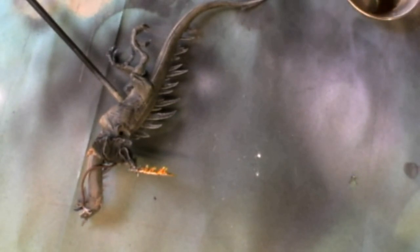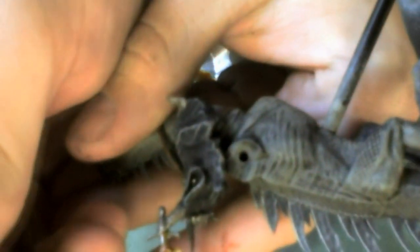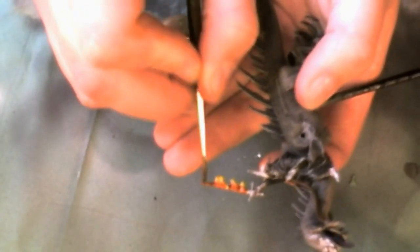Lastly it's Tamiya Clear Red, exactly the same application. Just thinning it down with one or two drops of Vallejo Airbrush Thinner because this paint is very treacly. This is applied about halfway up the orange paint and blended in with the orange. I went back in with the yellow a bit more and just reblended the highlights down so it gave a nice transition of colours.